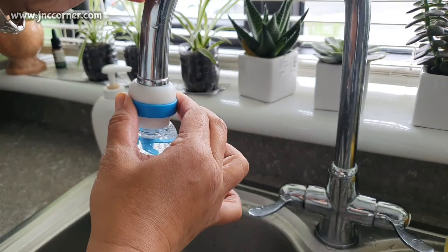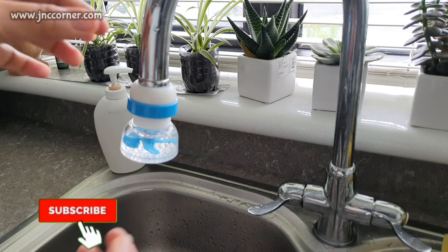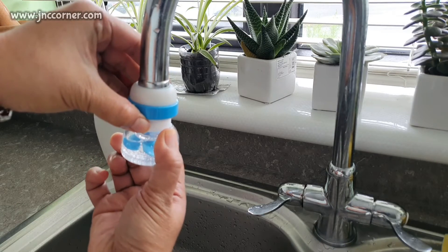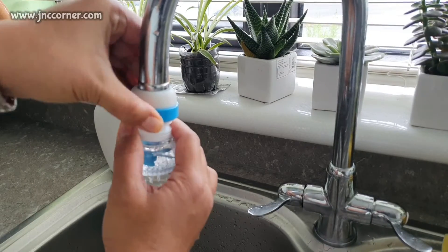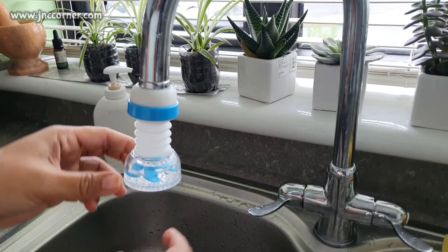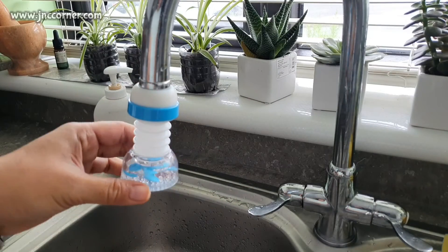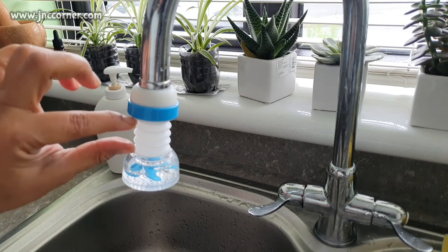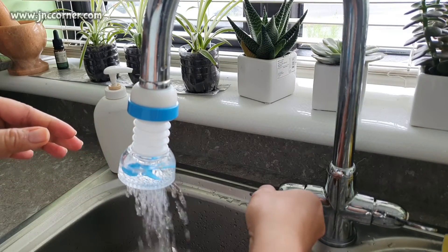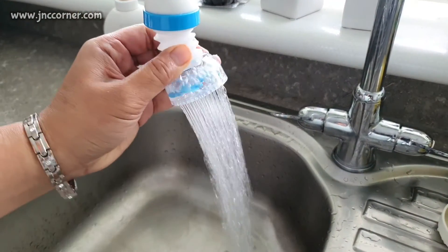So far the grip is quite good. We just need to push it very well. Let us see how to expand it — it's a bit tight when you want to expand it, you just need a bit of force. It's about two centimeters of extension, and then you can open the water and do 360-degree rotation.